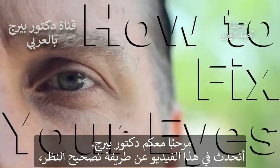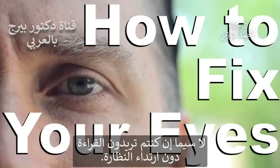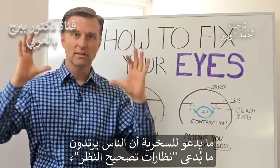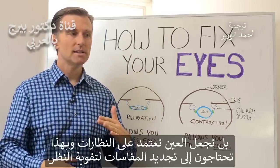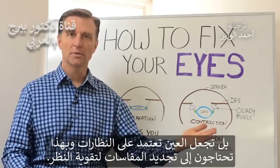Hey guys, Dr. Berg here. In this video, I want to show you how to fix your eyes, especially if you want to read close up without glasses. It's so funny because people wear what's called corrective glasses, but they don't really correct anything. They basically make your eyes dependent on the glasses, and you end up needing a stronger prescription.